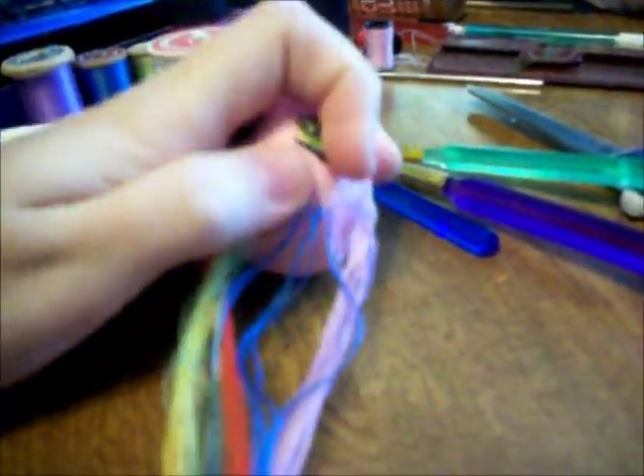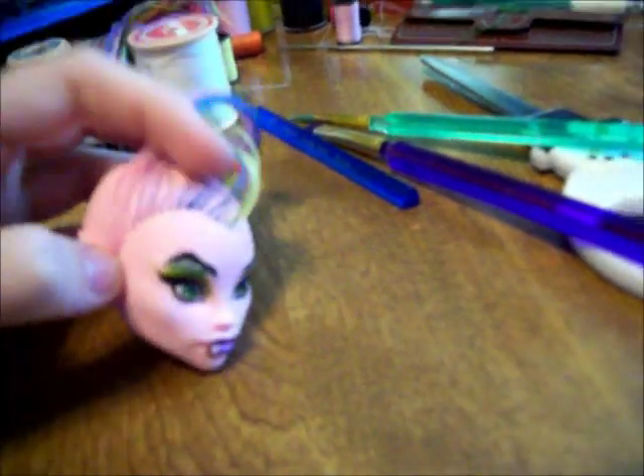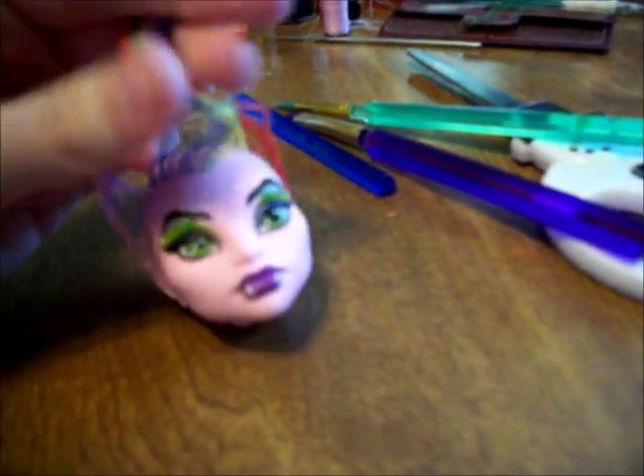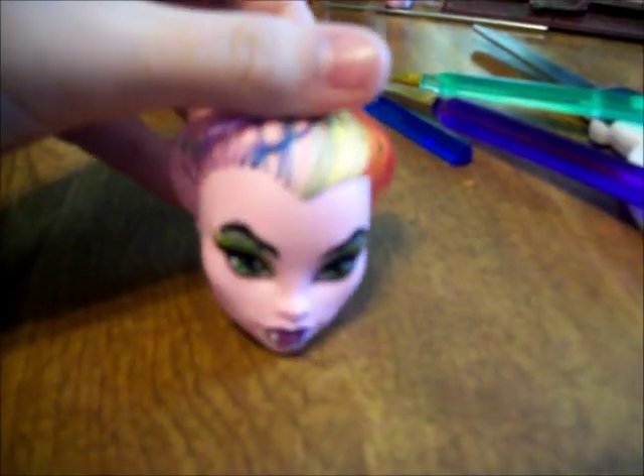This is what it looks like so far. It goes red, orange, yellow, green, blue, purple, pink. And she has the widow's peak right there, like Nephra.